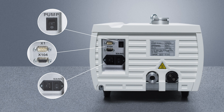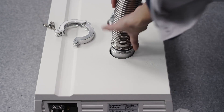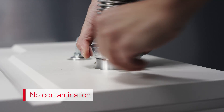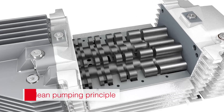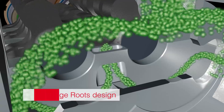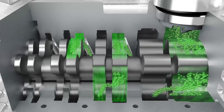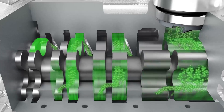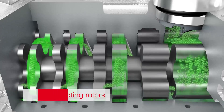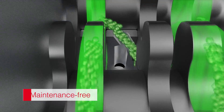When you connect the eco dry plus to your vacuum chamber, you can rest assured no oil or dust will contaminate it — because this dry pump needs no oil and produces no dust. Thanks to our clean pumping principle, it is based on a multi-stage roots design: two rotors turn in opposite directions at high speeds, compressing the gas as it moves through several chambers until it is discharged. The rotors do not touch each other or the housing, keeping your pump wear and maintenance free.